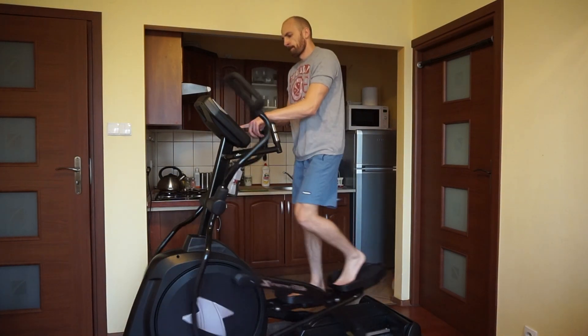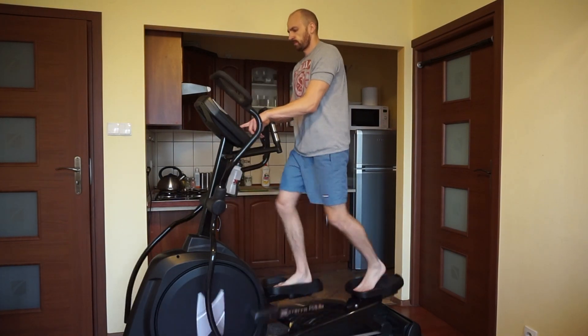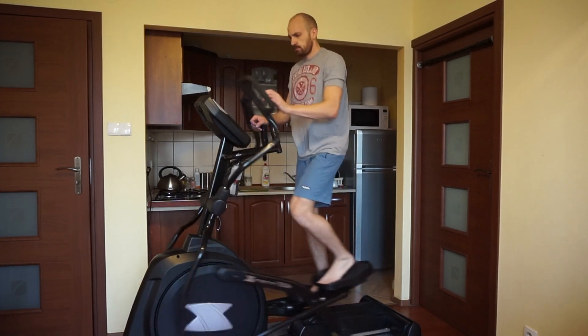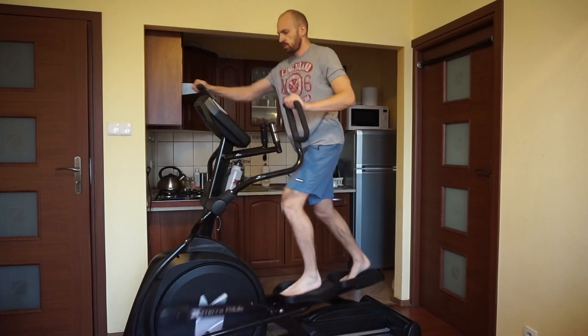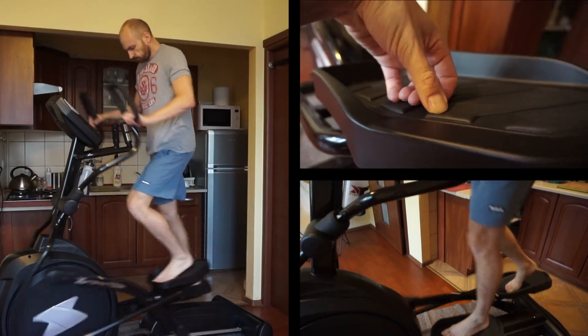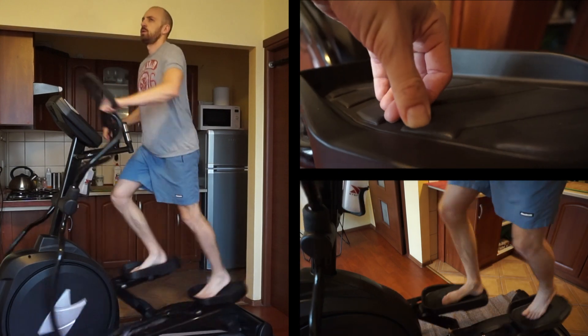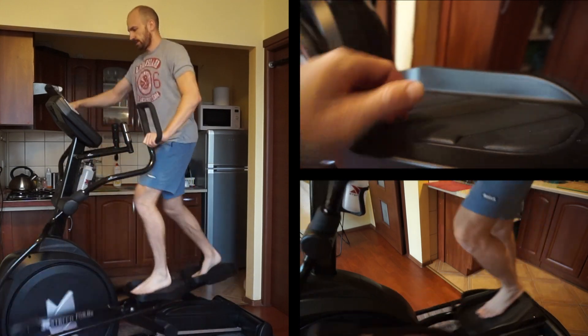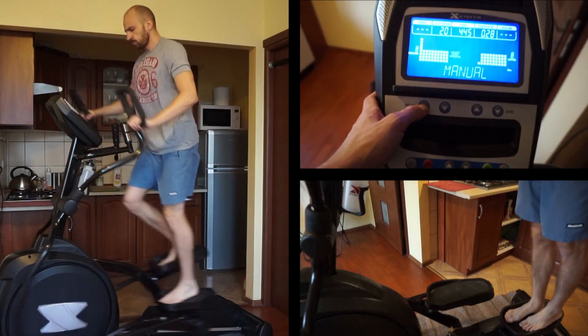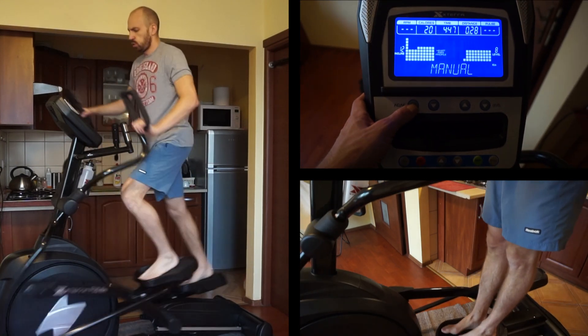Hello and welcome to the GymGuru channel. This one is about the elliptical trainer XTERRA FS 5.8. It's a bit of an old one but a very reliable and very comfortable machine. It's supposed to be the top level and the best XTERRA equipment.